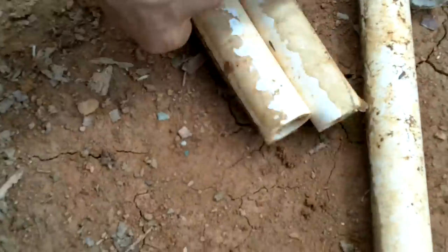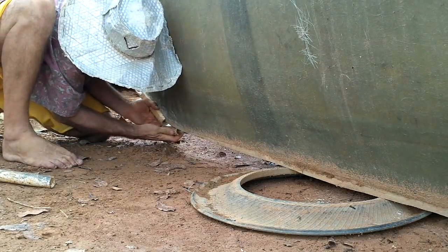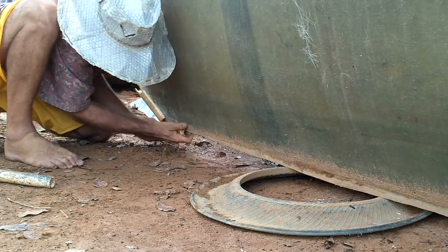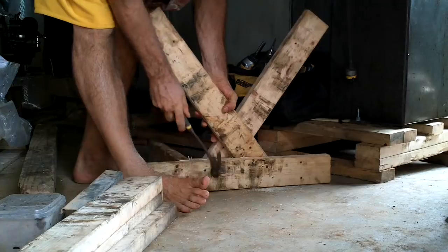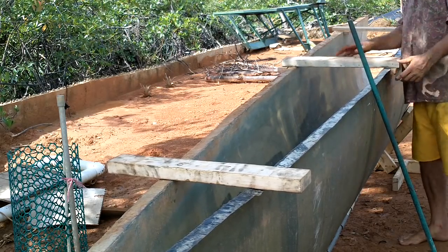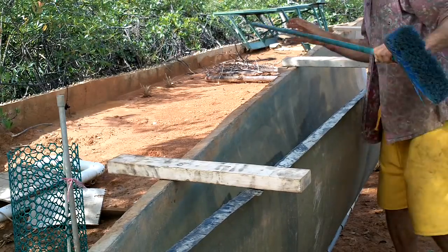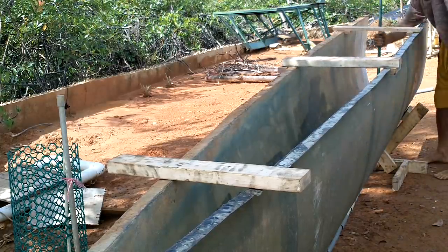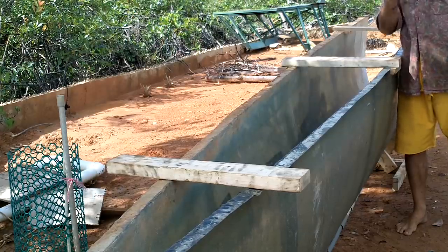Alright, these are all the connectors. Those should constrain this to pretty much the right shape. That one can stay in — these two I'll have to take out while I put the fiberglass in, and then put them back in.